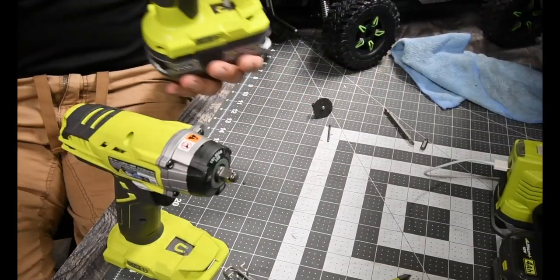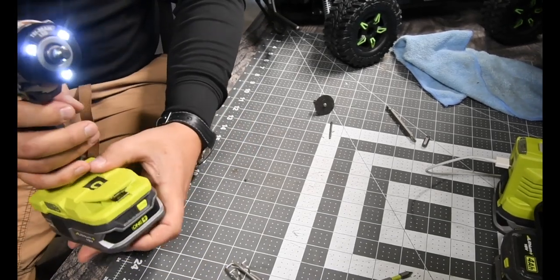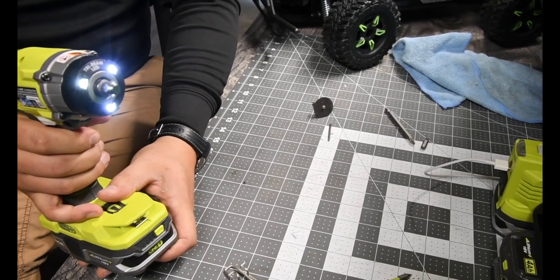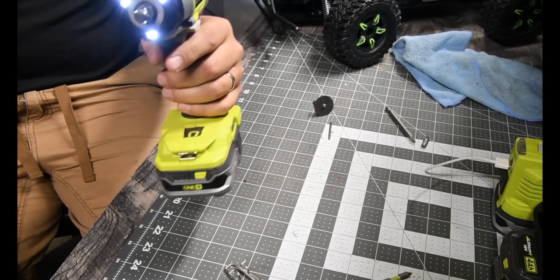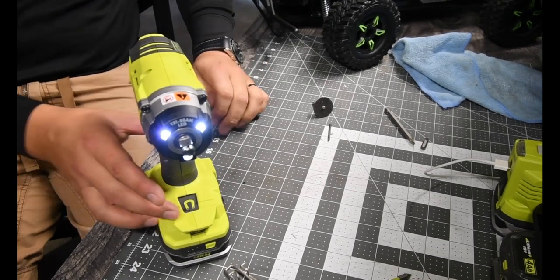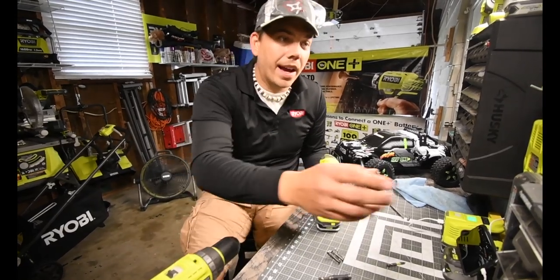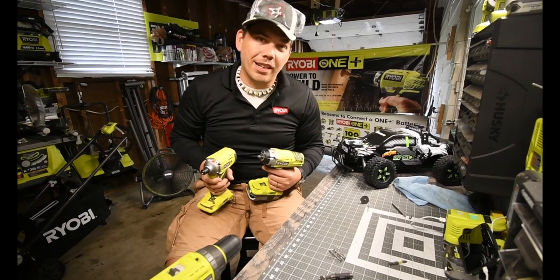So let's put a battery in it and see if it works. Yes, it does. Lights work. Excellent. So what we're going to do now is test this out. We gotta test them both out to make sure they're both capable of still performing their tasks.